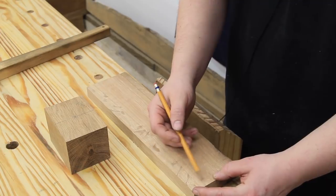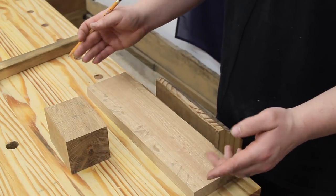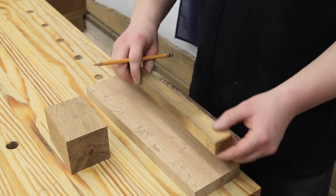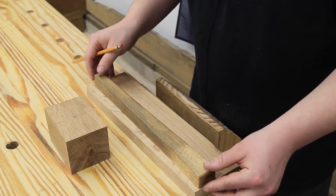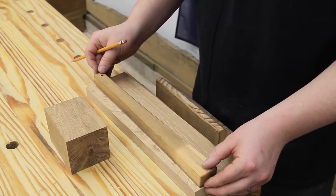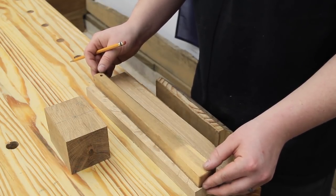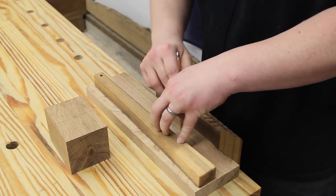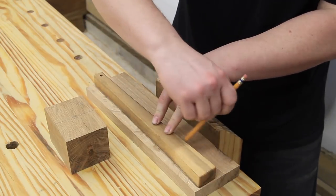You can mark the handle out to whatever shape you want. I think about 14 inches with a half-inch taper top to bottom. For me it's going to be easier to just trace the same one I already have. Obviously you don't have this one, so I will provide the measurements for this handle if you want to make the exact same mallet — those will be in the website article for this video. Now I can cut this out on the bandsaw.